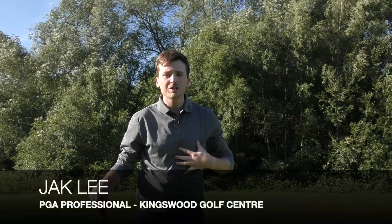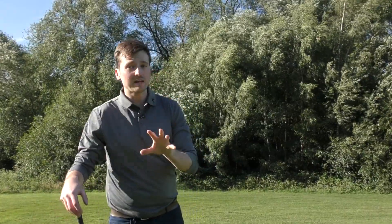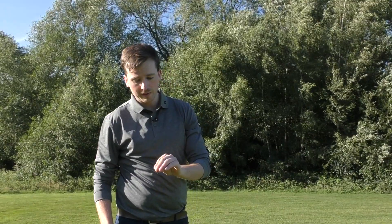Hello everyone, welcome back. My name is Jack Lee. I'm a PGA professional that works at Kingswell Golf Centre in Doncaster. In tonight's video we are down here at Thornhurst Park Golf Course and it's a very exciting one for me this evening because although I've had this club for a couple of weeks now, this is the first time that I'll be showing you guys what it is.